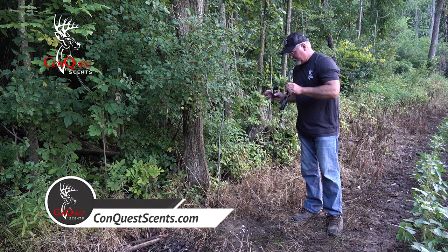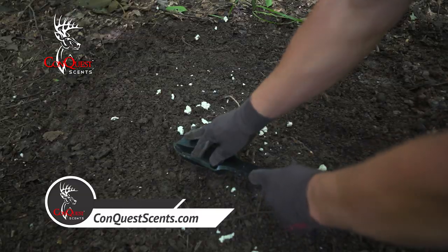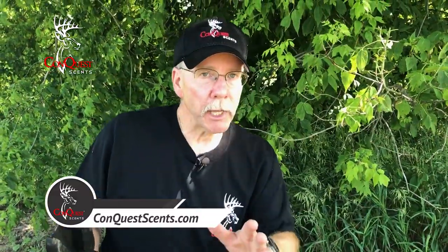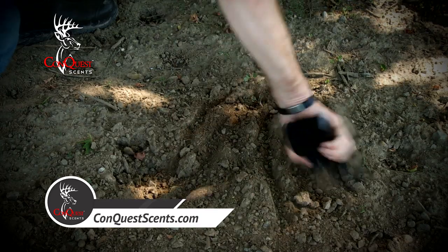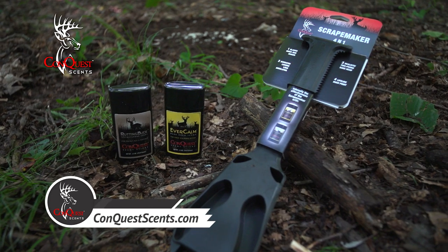Coming up next, Doug Roberts shares his scent techniques to attract dominant bucks to mock scrapes, and Tom Nelson from the American Archer discusses the importance of an authentic scrape using the new scrape maker. Keep watching to learn mock scrape techniques with Conquest Scents.